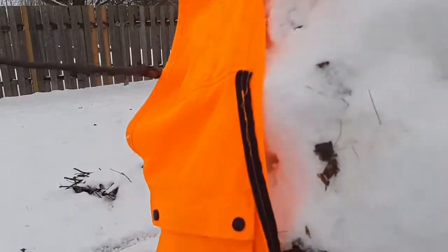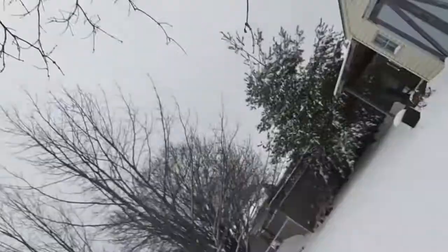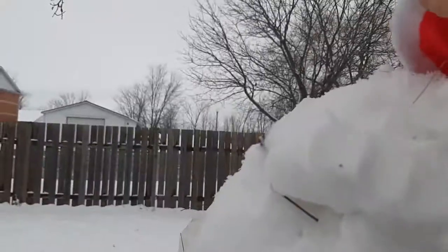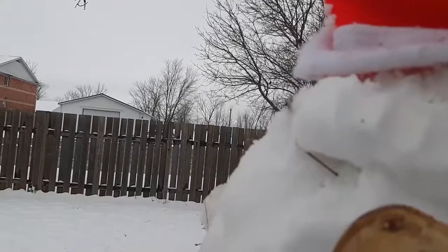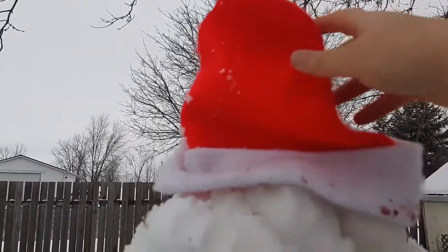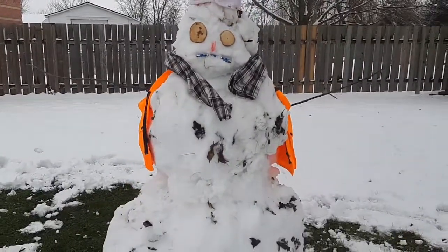Of course, he needs a jacket — it's a bit too small though. A scarf to keep him warm. There we go. And of course, the hat. We have ourselves a snowman.